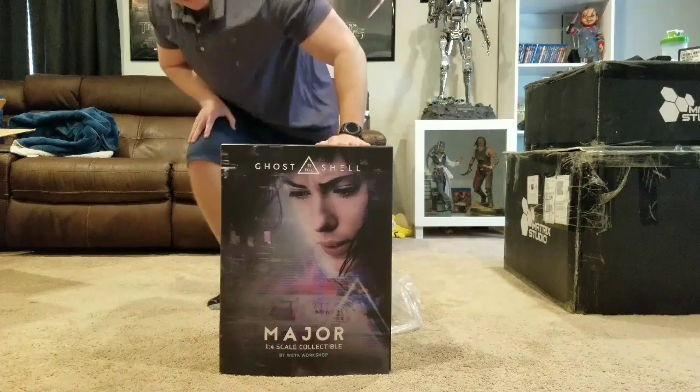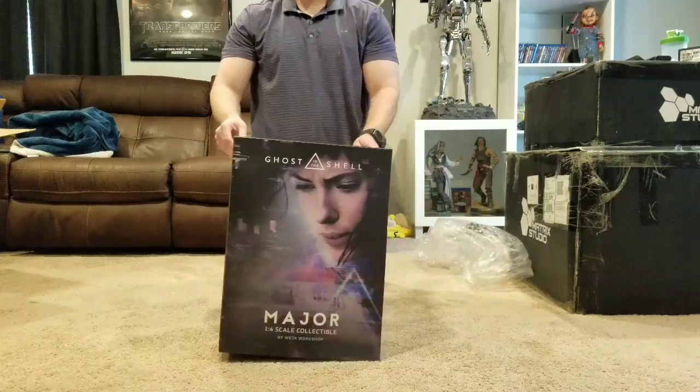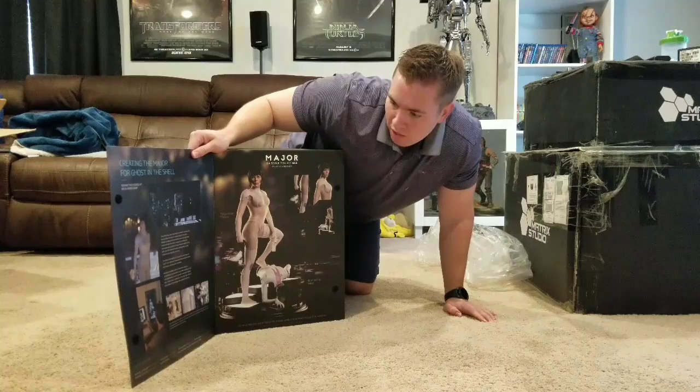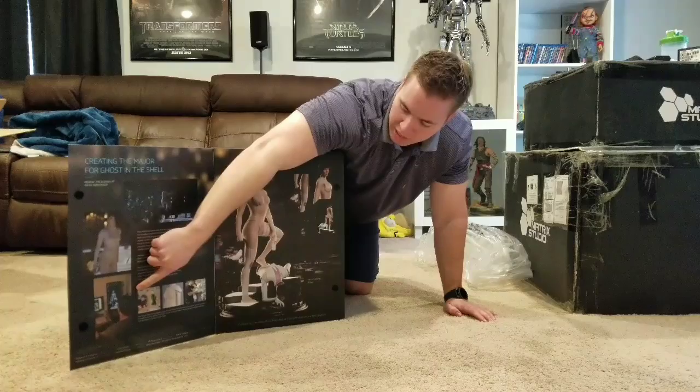Welcome to my channel. In case you're new, statue collector here with another unboxing and review. Today I got the Ghost in the Shell Major statue by Weta Workshop. Quite a unique box — it actually has a little flap that opens and describes how Weta worked on the movie, showing different scenes of Scarlett and how they worked on the digital effects.